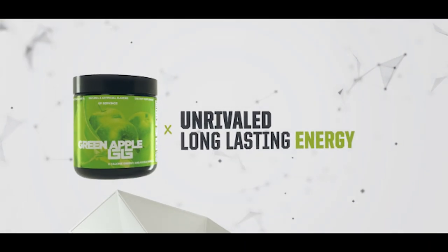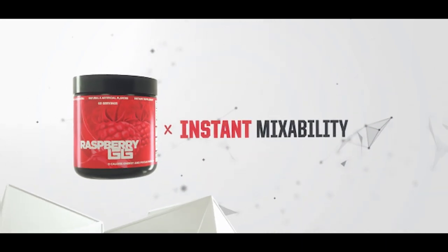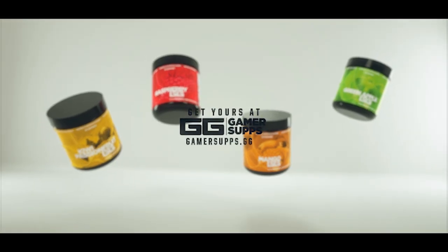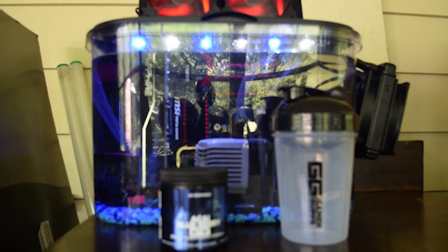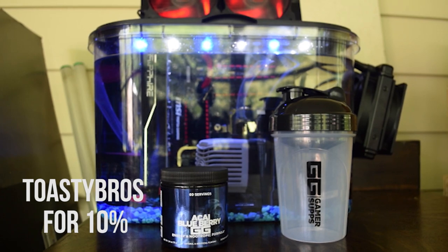GamerSupps is a sugar-free, great-tasting energy formula for gamers and workaholics alike. We here at the Toasty Bros love the energy it provides while tasting great. Want to give it a shot? Get a free trial by using the link down below and use code TOASTYBROS on your next full order for 10% off.